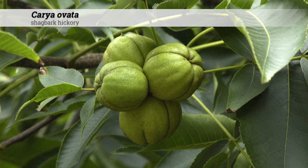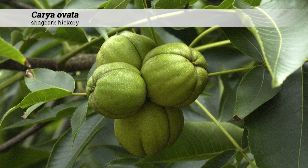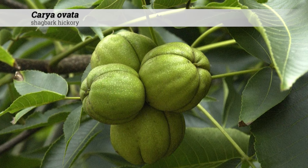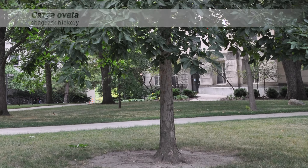The fruit is nearly round or globose in shape, one inch to one and a half inches in diameter, and the nut has a very thick wall, a quarter inch to three-eighths of an inch. Hickory chips for barbecue are often made from Carya ovata.